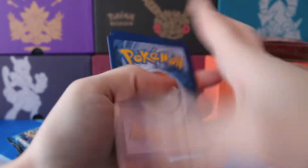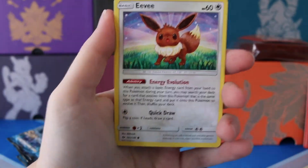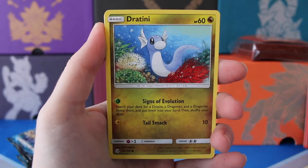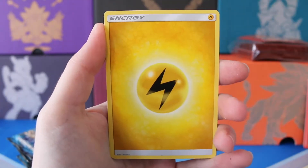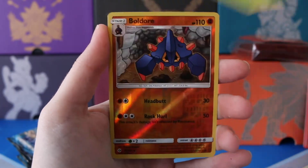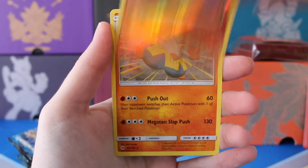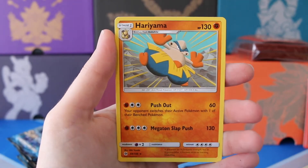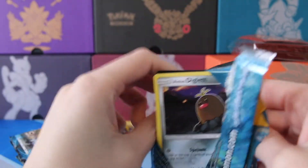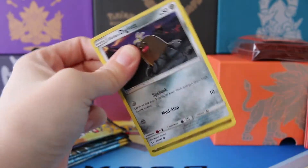I'd love to find any of these secret rares — we haven't seen one yet. We have a Psyduck, Spearow, Dratini, Cutiefly, Lightning Energy, Wishy-Washy, Howe, a Dartrix, Bulldor, Reverse, and a regular Rare Hariyama. Let's go with even a holo — that would be great too. Anything is better than nothing, and these packs are just awesome regardless.